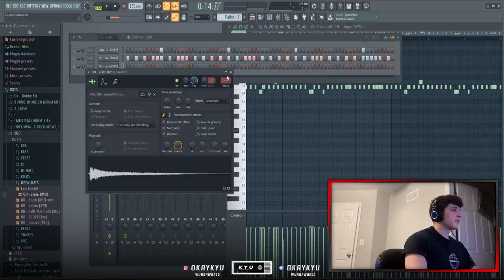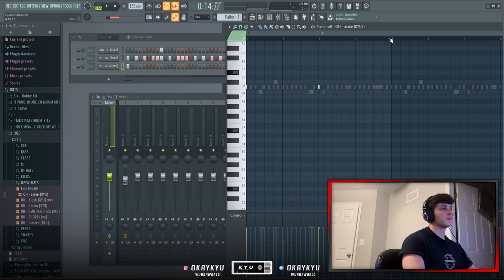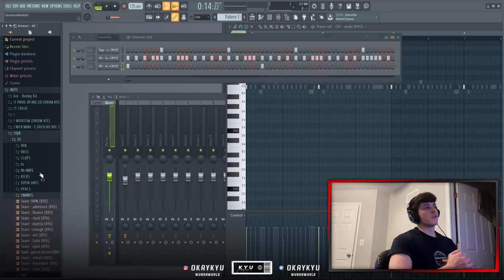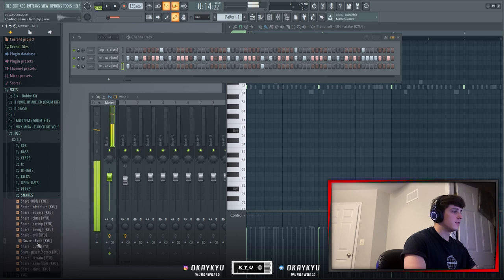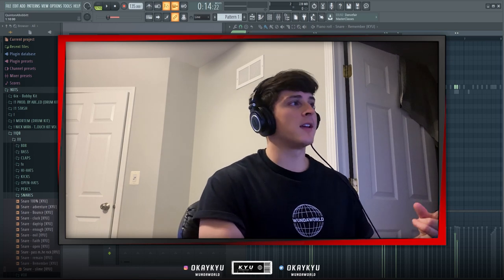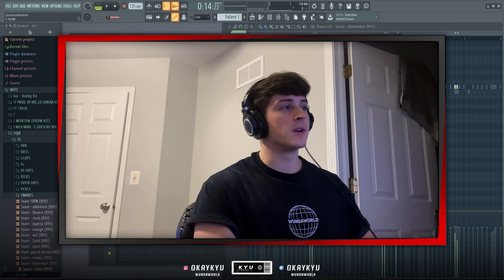After the hi-hat I added this open hat from my kit called A Take, and I just have it hit on the first beat, repeated for all eight bars. So far I've got a clap, hi-hat, and open hat — next I add a snare. The initial drum part is done: clap, hi-hat, open hat, and two snares.